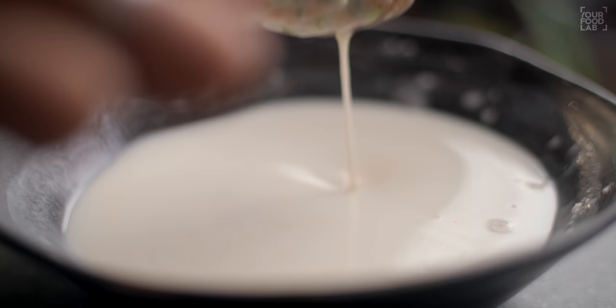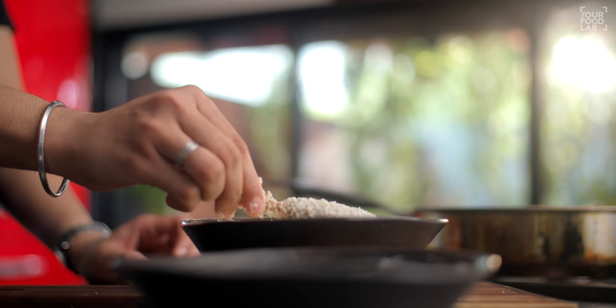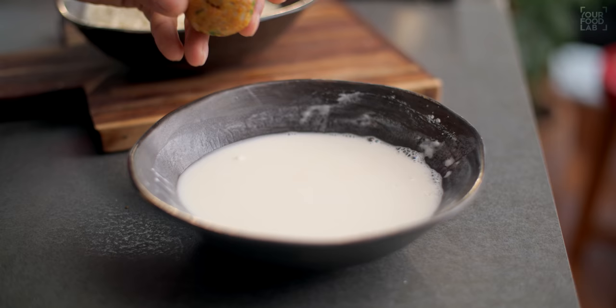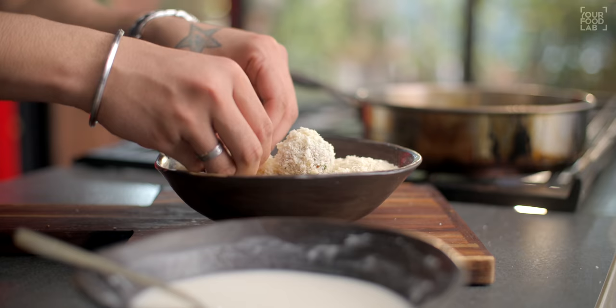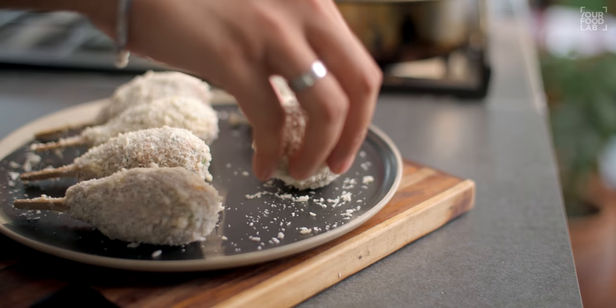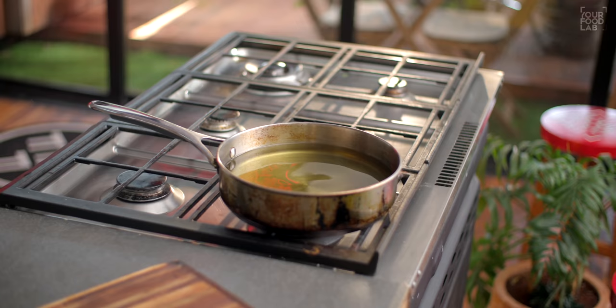First, dip the ice cream stick lollipop into the slurry and coat it well. After coating, remove it and let the excess slurry drip off, then immediately roll it in breadcrumbs to coat. Now you can see the ice cream stick lollipop is coated and ready. Similarly, coat the ball-shaped one — dip it in the slurry, let excess drip off, then coat it in breadcrumbs as well. For the ball lollipop, we will add a bread stick later as the handle. You can also fry it as-is and serve it as veg cutlet balls.